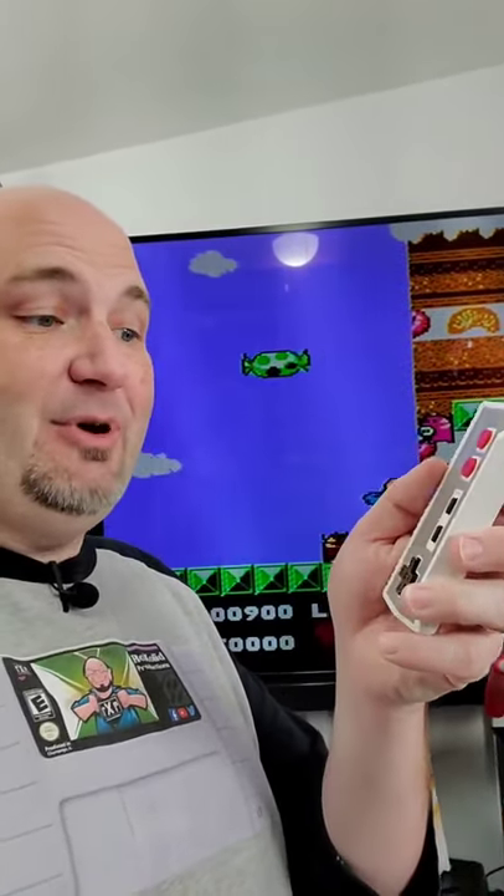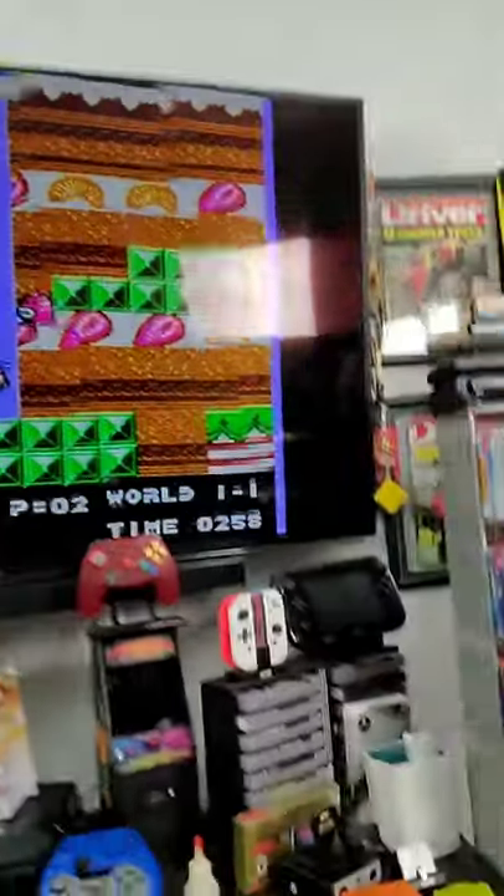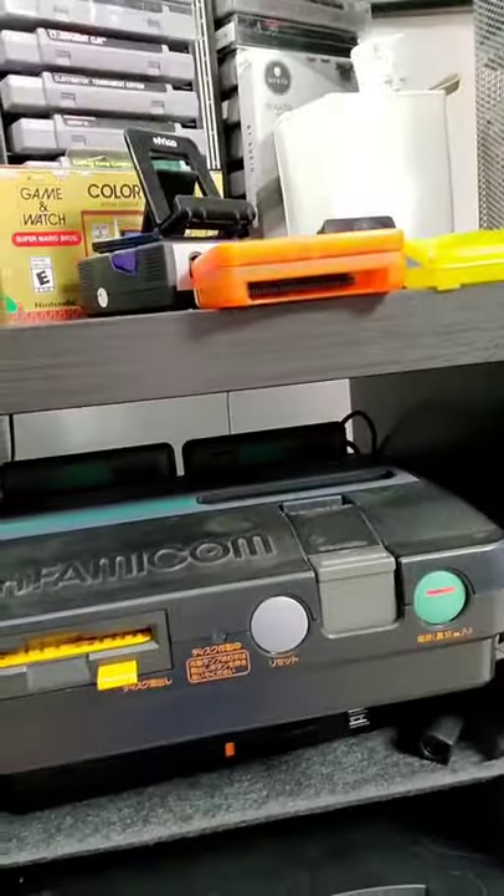This is my Hyperkin Cadet wireless controller. And just to show you, yes, the system is on.